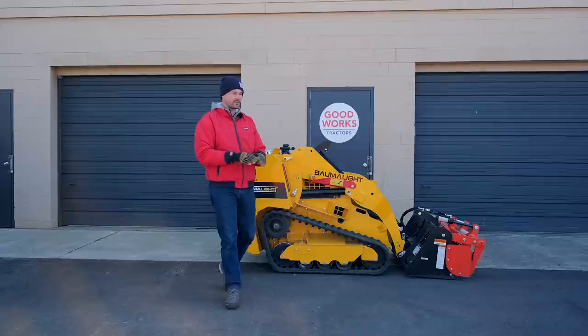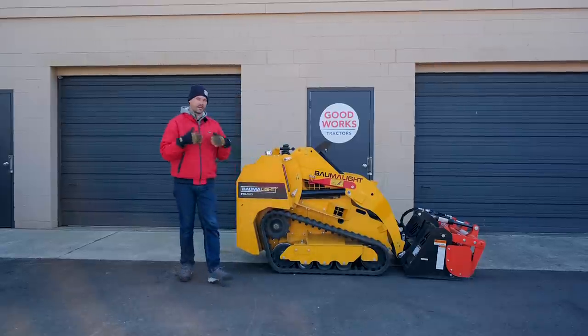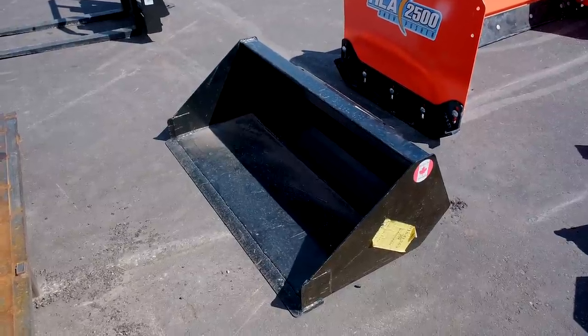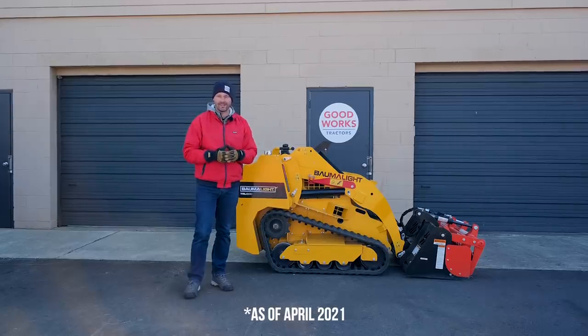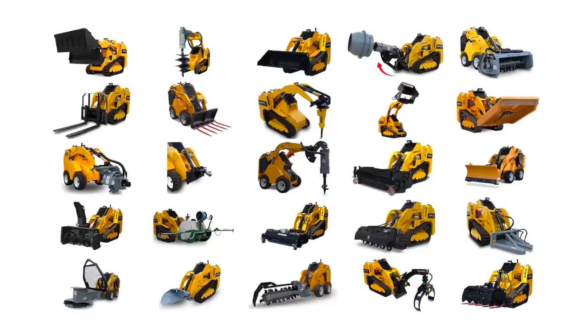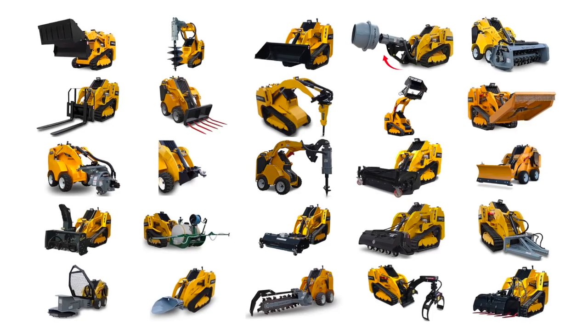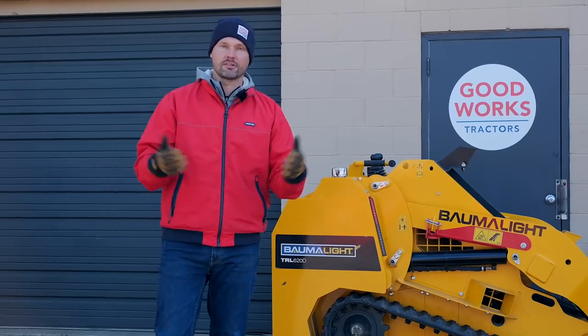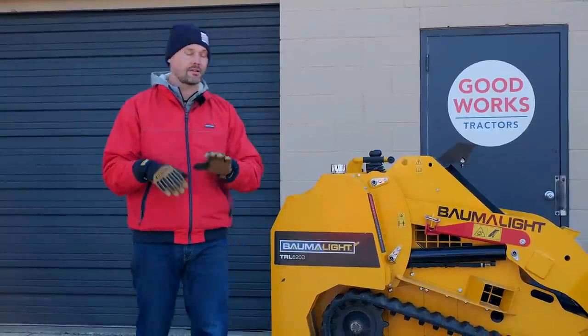While I do sell used tractors, this is a brand new unit. We sell these and can ship them all over the country. It's priced with a set of forks and a bucket at $31,999 - that pricing is subject to change. If you want a shipping quote, let us know and we can help you out. We sell both the Balmalite skid steer and all the attachments for it. With everything going on right now, these do have a relatively long lead time, so plan ahead and get your order in early.